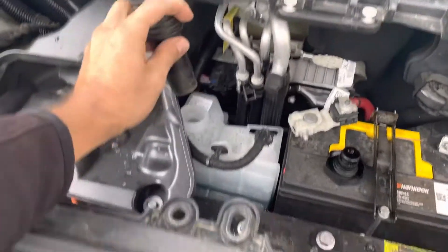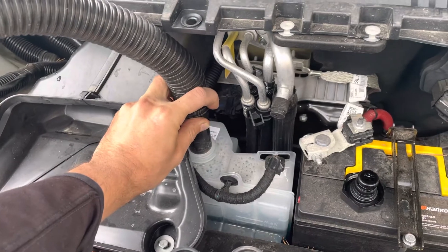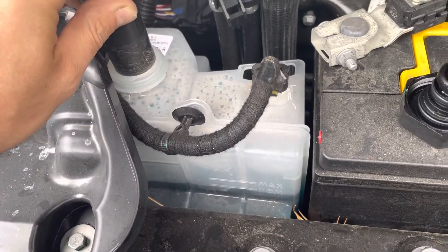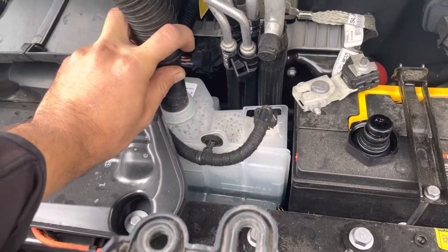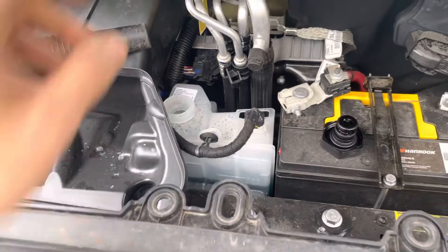Just take a vacuum cleaner and hold it like this and turn it on. You're going to see some bubbles come out from the fluid. Do that for a few seconds, turn it off, wait a few minutes, and do it again.